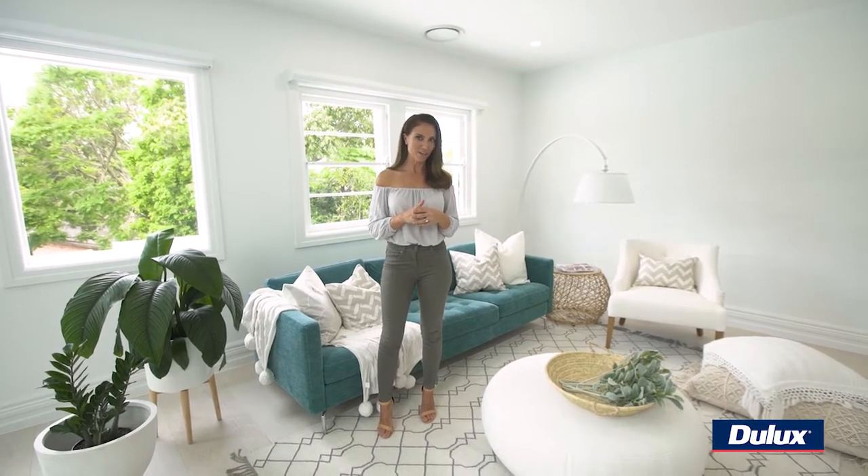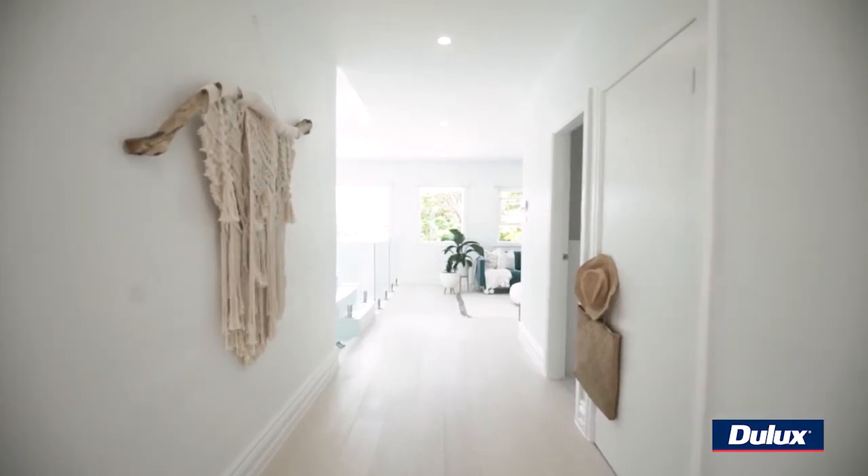Hi guys, it's Bonnie from Three Birds Renovations and I'm here today in Lana's forever home and we're going to be talking about how she wanted to achieve a Mediterranean vibe in her house and what white suited that.